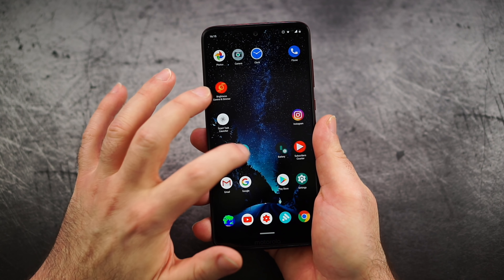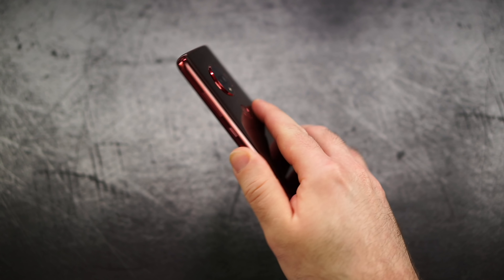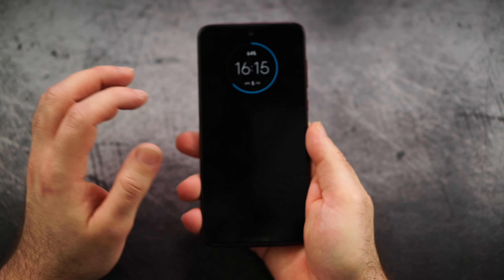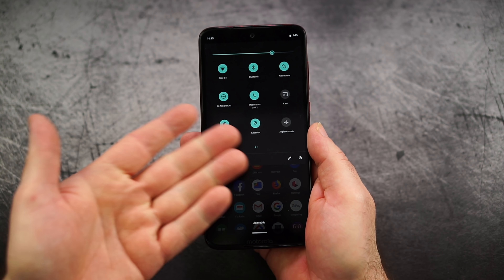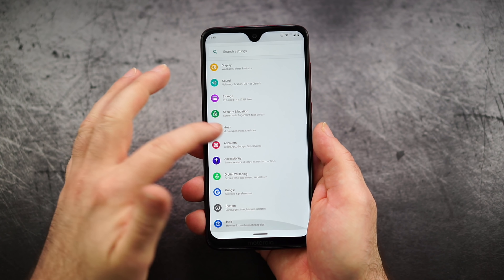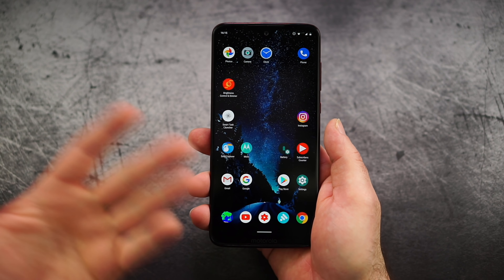Now in terms of software, it's stock Android. Obviously we still have the whole Moto suite, which means we can toggle the flashlight or the camera with a gesture, as you can see. Otherwise, we have the notification drawer, quick settings, and the typical stock Android look. Motorola doesn't really add anything, which is kind of okay I guess — but that's that.